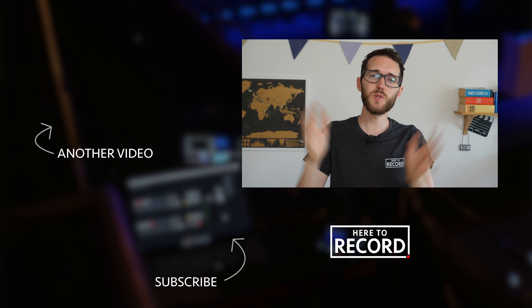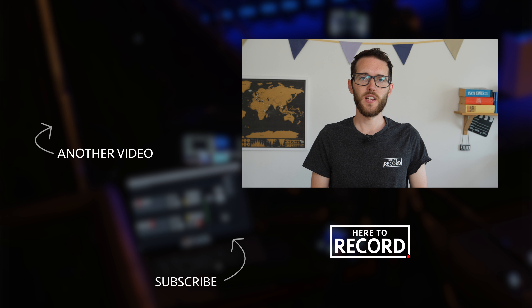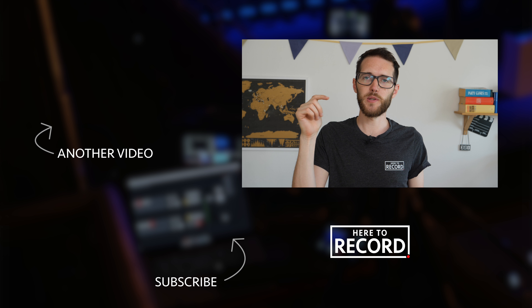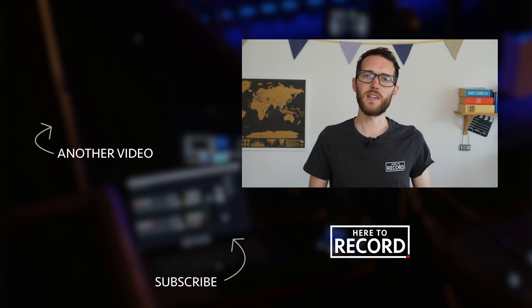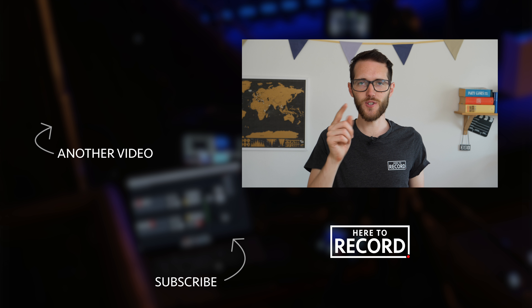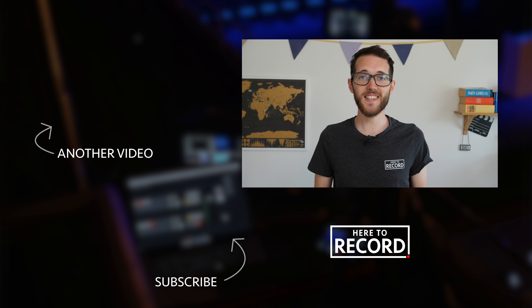I hope you found that useful — I know there was loads more I could talk about, but if you have any specific questions do let me know in the comments below. Thanks again to Roland for sending these devices to take a look at, and I'll be sure to send them back ASAP. See you in the next video, bye bye.